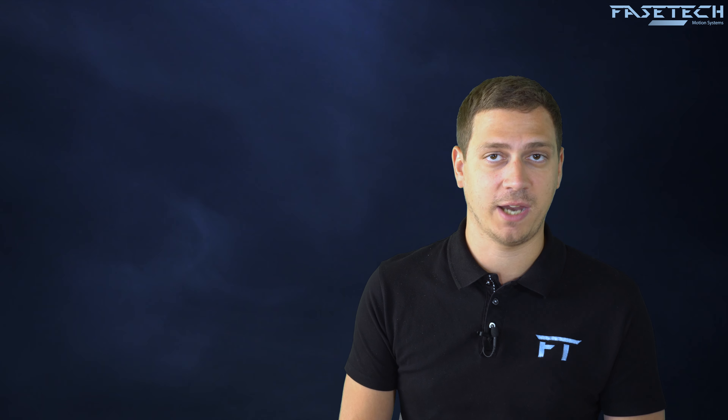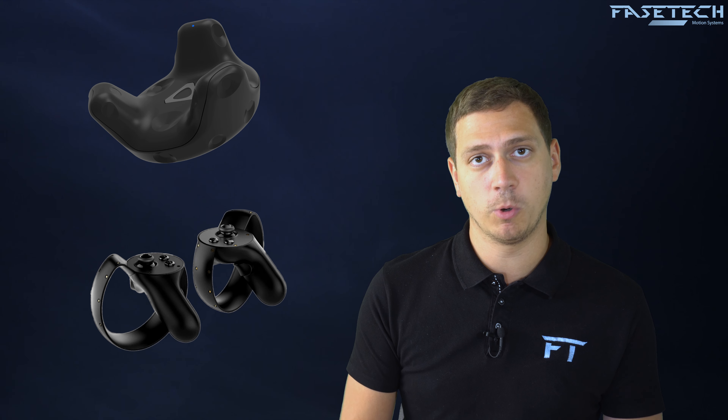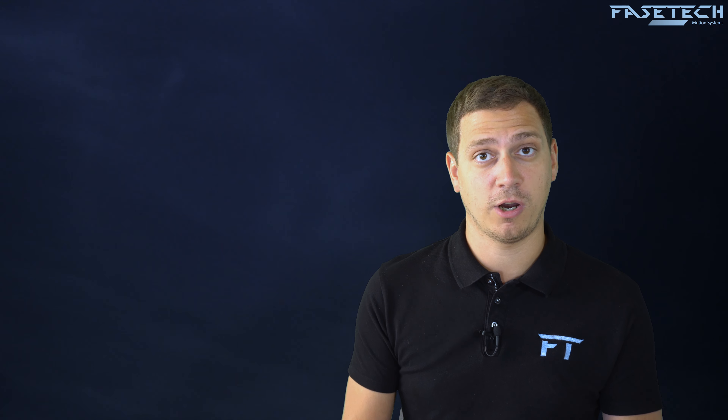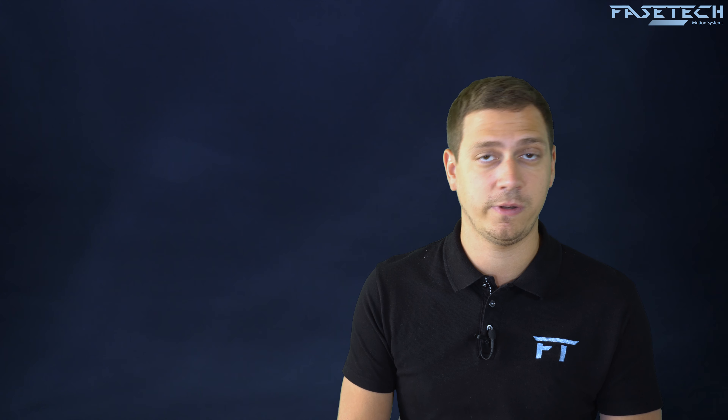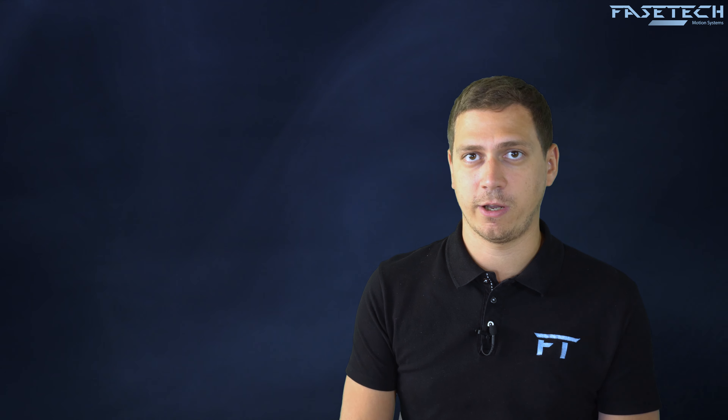You will need some extra gear for the Vive and the Oculus Rift. Fortunately, with most packages nowadays it comes with both sets, so you should be set up and only need to download the software that is needed. It's quite easy to set up.